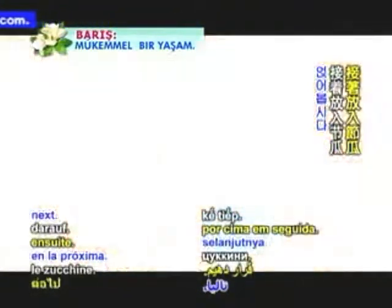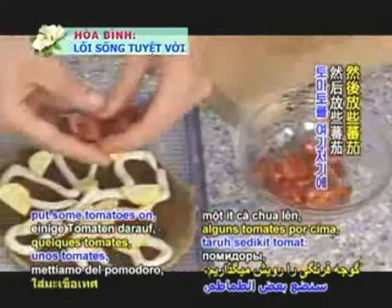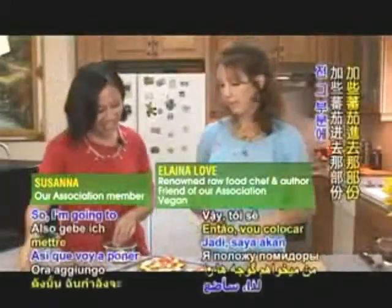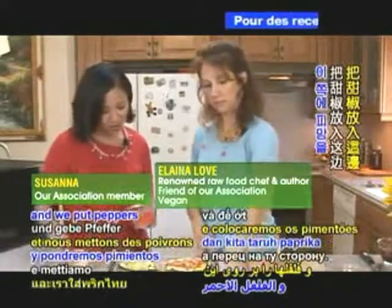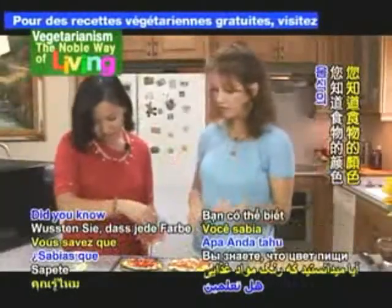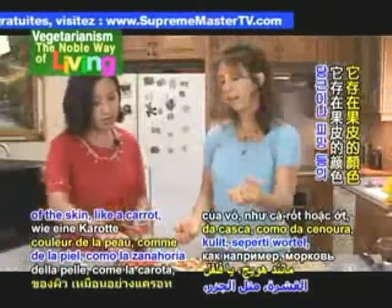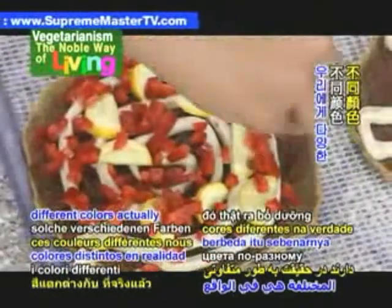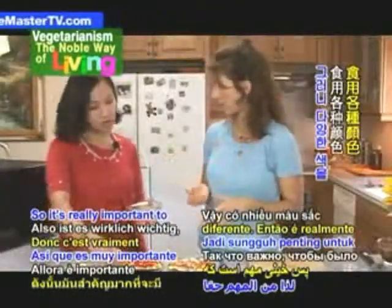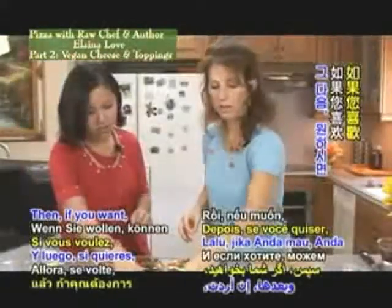Let's put the zucchini on next, then some tomatoes — just a couple of sprinkles here and there. We'll put peppers on the other side. Something about the red and the yellow and the green — we eat with our eyes, so it's important to make our food vibrant. Did you know the color of food has a different nutrient called a phytonutrient? Those different colors actually feed us differently, so it's really important to have a variety of colors. You can lightly sprinkle the basil over the top, then do some olives and onions.